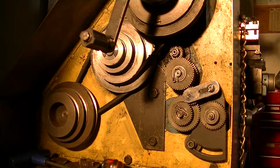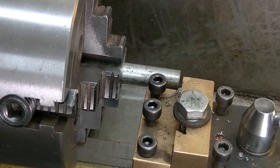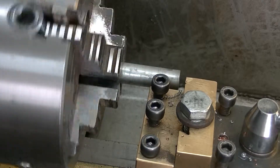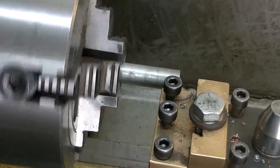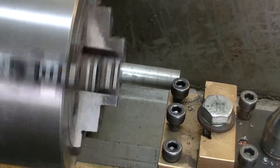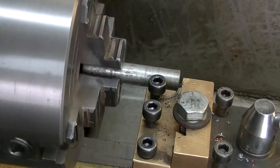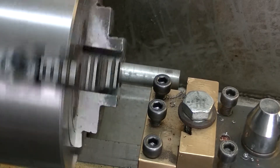If I get set up, we'll see if we actually get left handed threads. We have a thread happening.